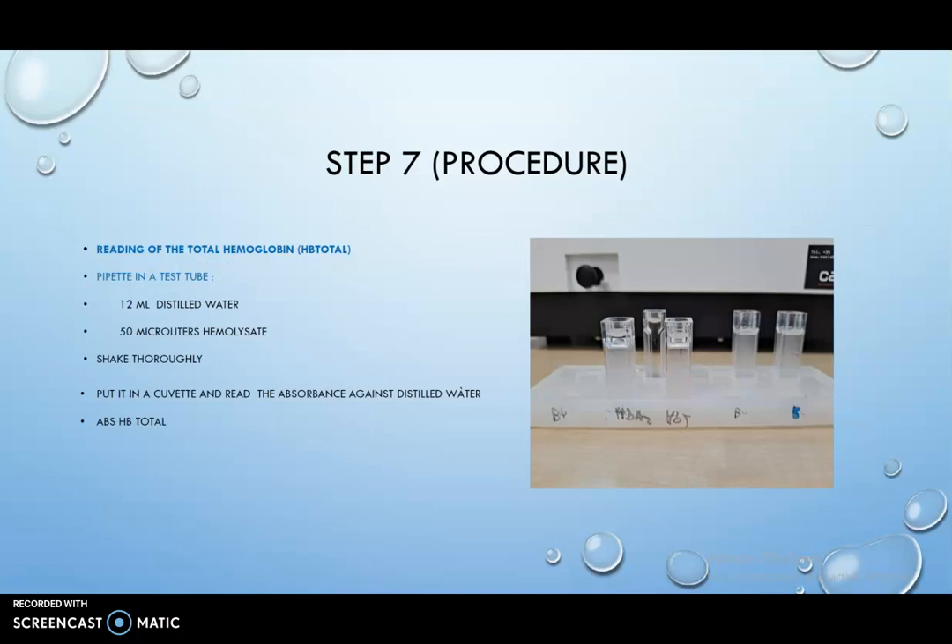Step 7: To read the total hemoglobin, pipette into a test tube 12 milliliters of distilled water and 50 microliters of hemolysate. Shake thoroughly. Put it in a cuvette and read the absorbance against distilled water to obtain the total hemoglobin absorbance.